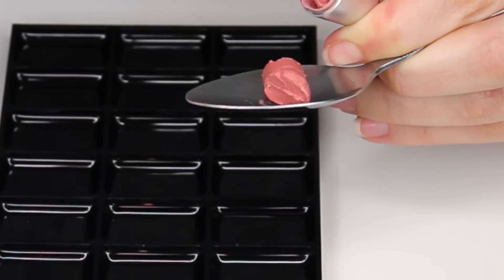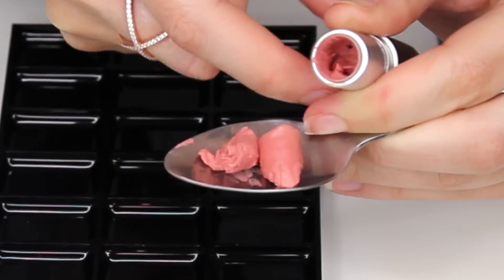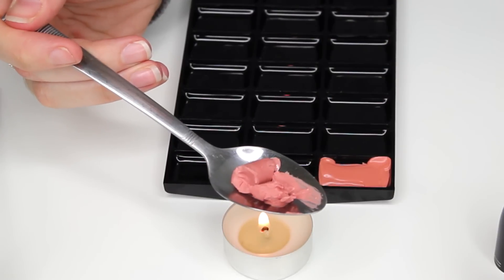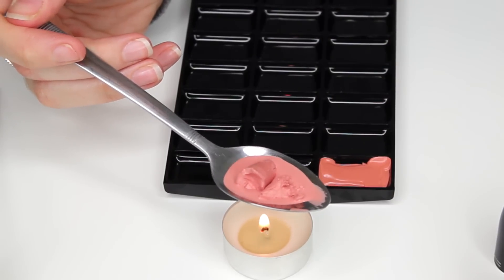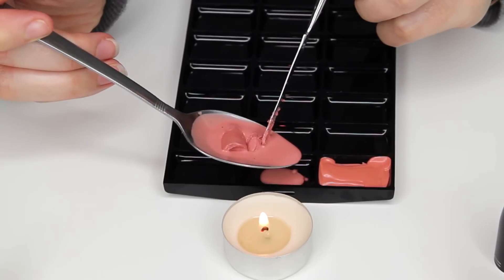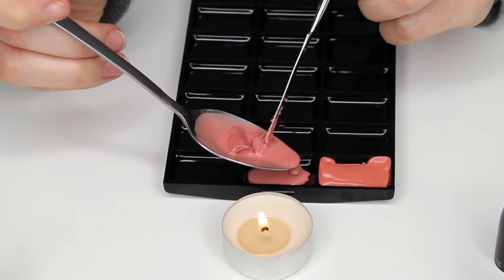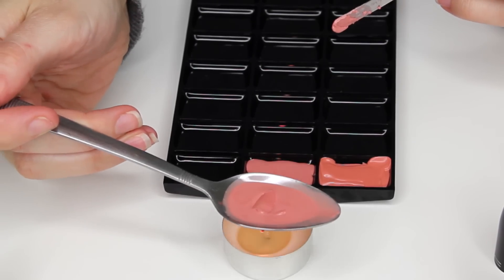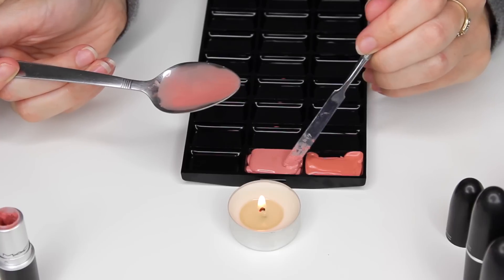This is a lipstick I've already used, so I'm just decanting what's left in the tube — that's why you need something small so you can get into the tube and pull out the remainder. As there's more lipstick on this spoon I don't want it to overflow, so I'm going to use my spatula to hold back the solid lipstick while pouring what's already liquefied, then return the spoon back over the flame to melt the remaining lipstick and pour that on top.